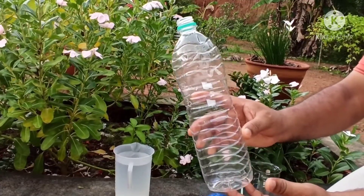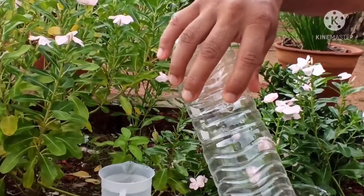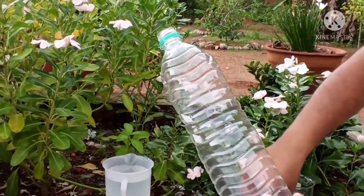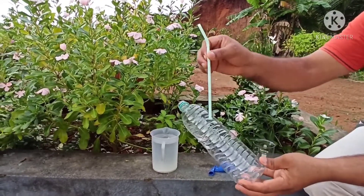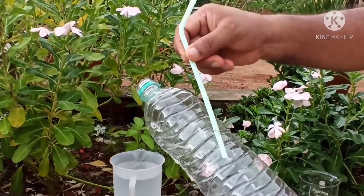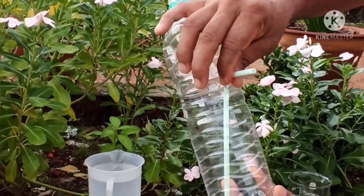You need one plastic bottle and make a small hole about halfway up the plastic bottle. Then take one bent straw and insert this bent straw inside the hole, like this.